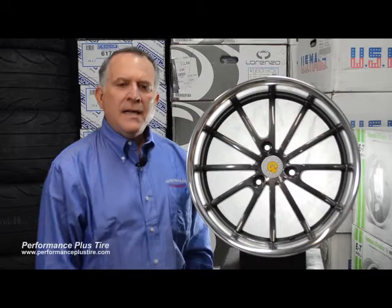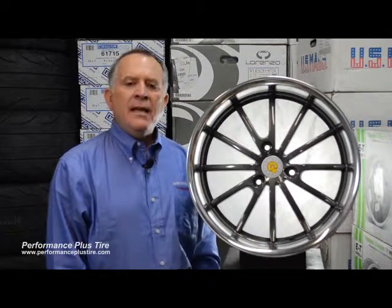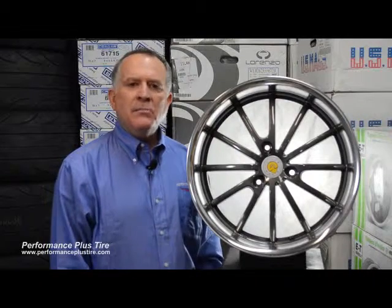Hi, this is Glenn from Performance Plus, and today we're going to be reviewing the Genius Wheel brand. This company caters to the smart car.